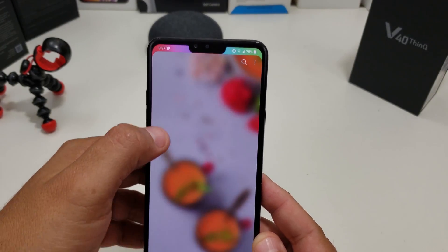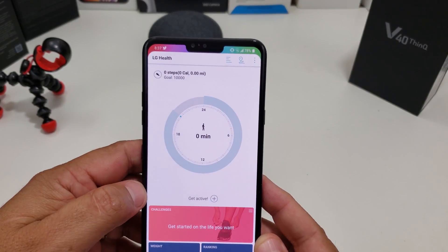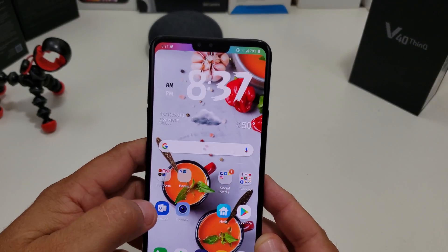Now if I go into an LG app, say like the LG Health app — it's there. So that's a quick way of changing it.